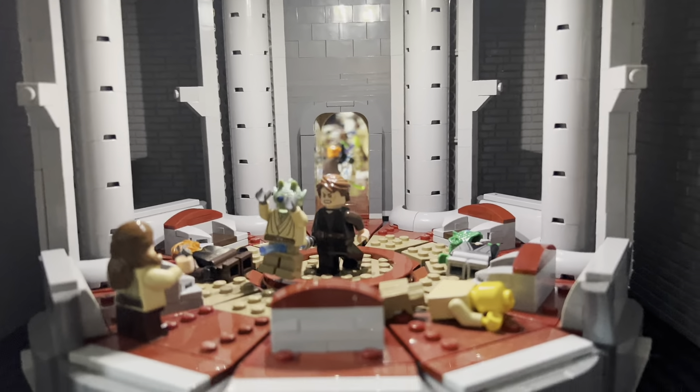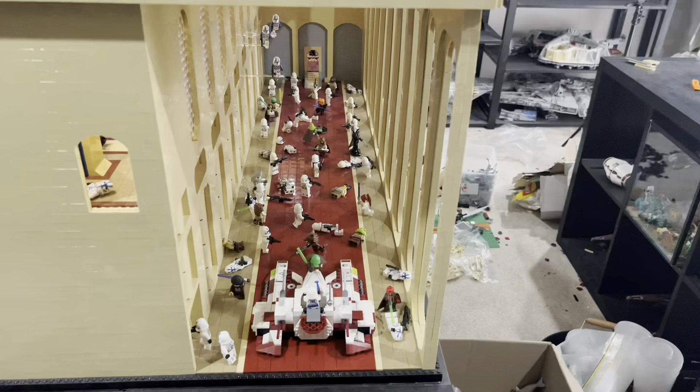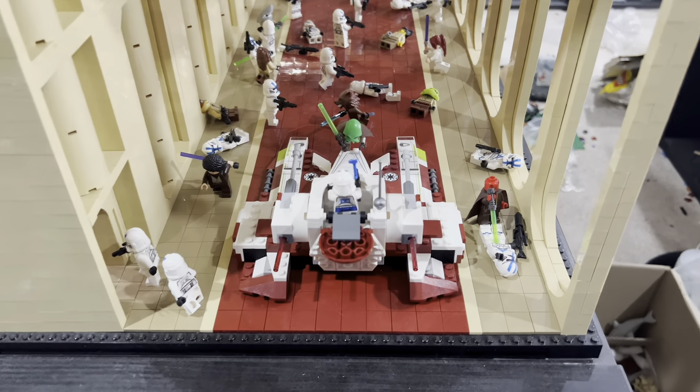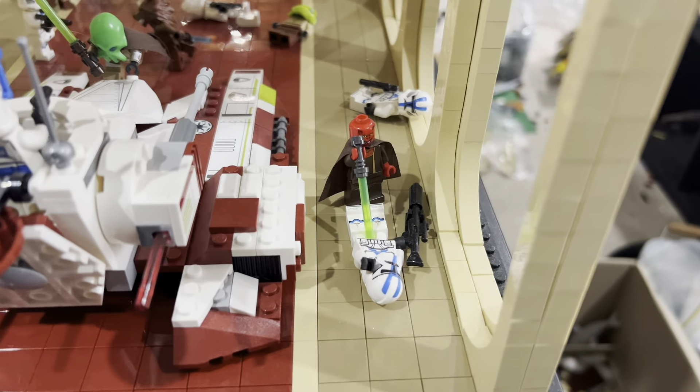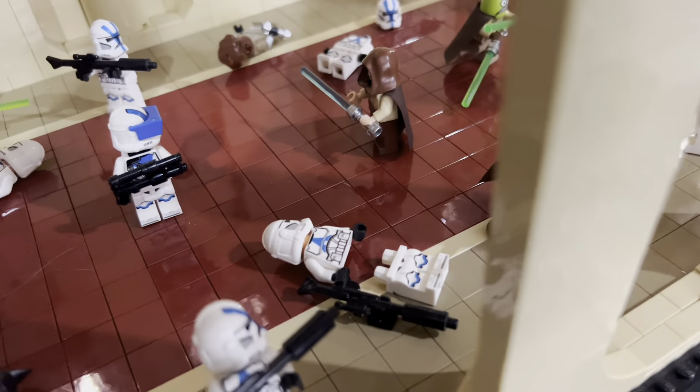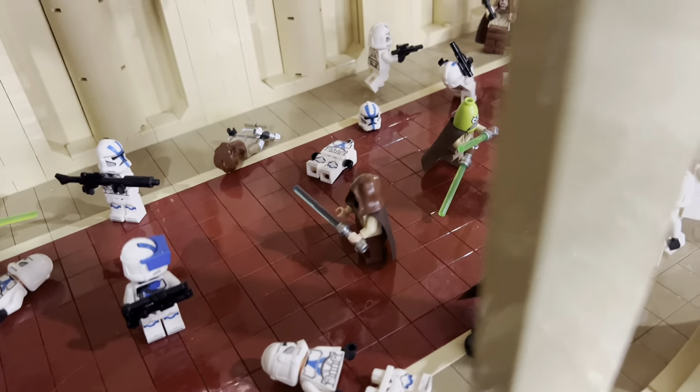Moving around to the back of the MOC, there's a massive hallway with really cool large windows. I really like the dark red stripe that runs the whole way down the hallway. I've tried to set the Jedi and clones out in a cool way, with a fighter tank and a Jedi running up to kill the officer. I also tried to include a lot of dead clones and Jedi that have been chopped in half and beheaded to really add to how gruesome Order 66 was.